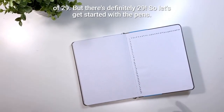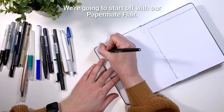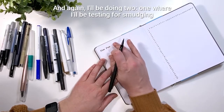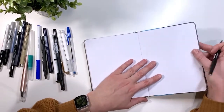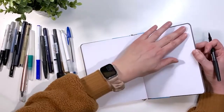Let's get started with our pen tests. Starting off with the Papermate Flare — no bleeding, no ghosting, and no ridging.